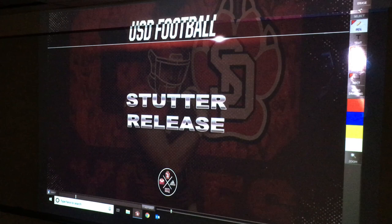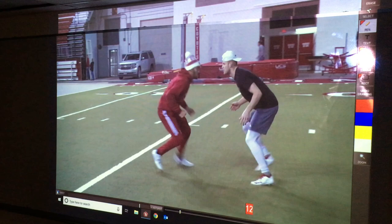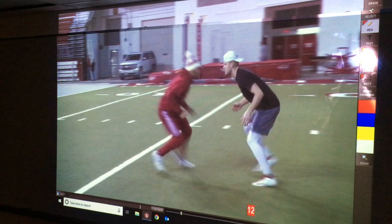The last one we'll talk about — trying to give them a bunch of different tools — is just a stutter release. All this is is we're going to gain ground, stutter our feet, and then allow the DB — especially if they're going to use a passive inch-out technique — as you can see here with receivers trying to give us a look. Then we'll just release wherever they give us less pressure.